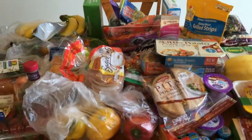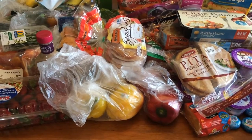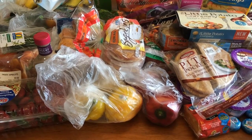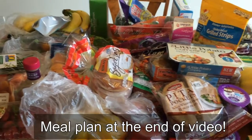So that does it for this week's grocery haul! Give this a like and stay tuned — this weekend I'll have a couple recipes posted, and possibly one other tag video. Thank you for tuning in and I will talk to you soon, bye!